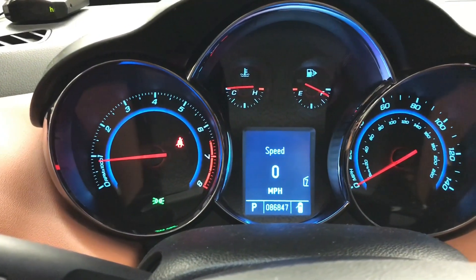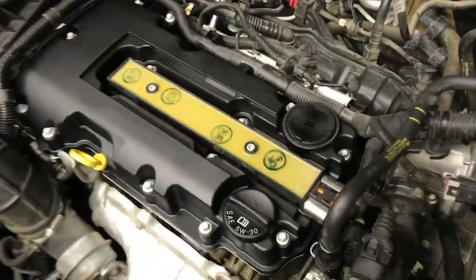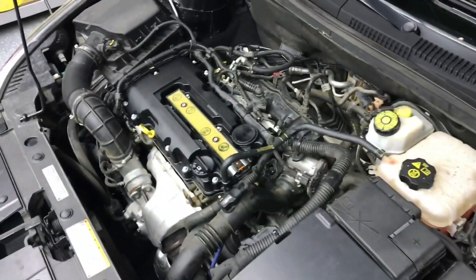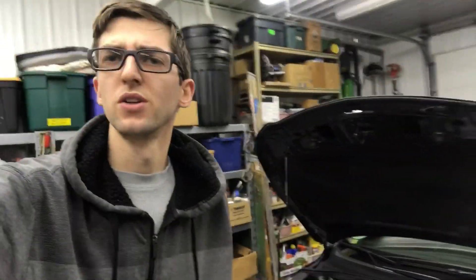Once you reconnect the battery, start her back up — no engine light. Come up here to the front and see what's going on. Not getting any air, so I think we fixed our problem. Go ahead, put your cover back on after you cleaned it up, snap her down, and you should be good to go.